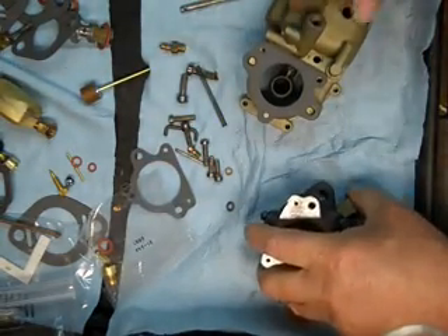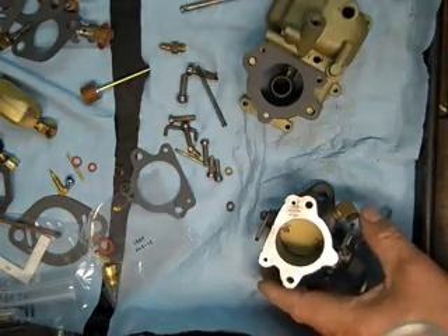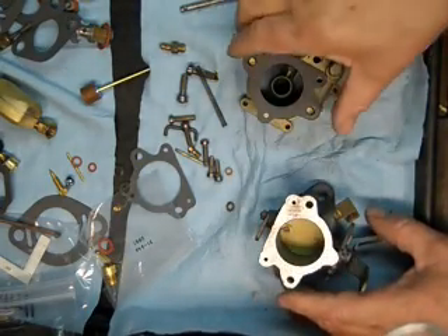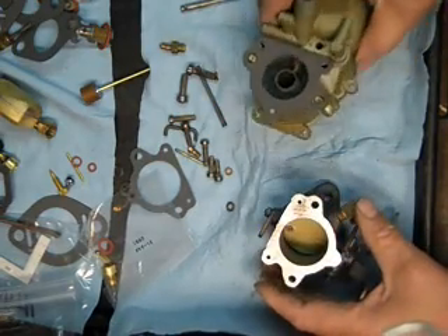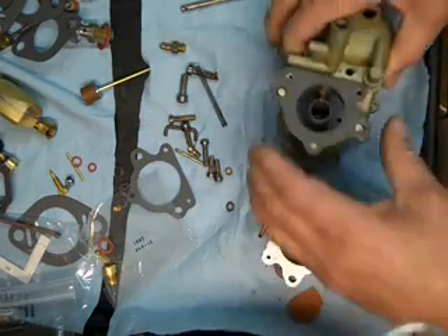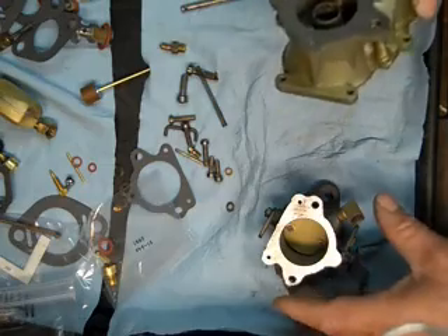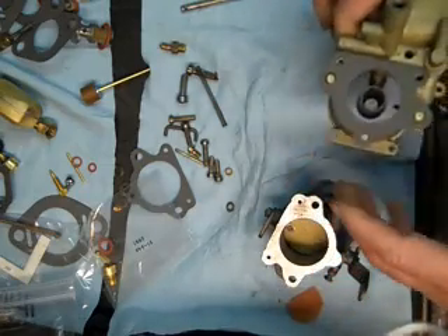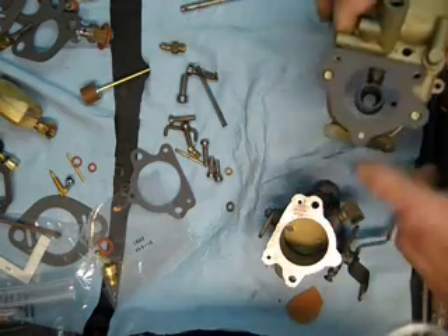The 228 is the typical carburetor that I work on. I'm going to put the throttle body and the float bowl together — I kind of got it started here. I'm going to put new screws in it; I usually put new screws in most of my classic car rebuilds, and the gasket, which I've already sprayed with silicone lubricant.